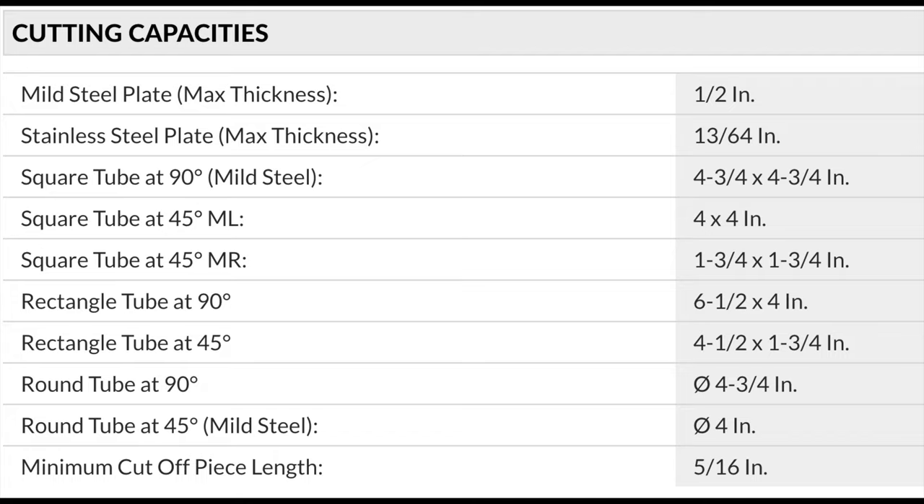Rectangular tube at 90 degrees: up to six and a half by four inches. Rectangular tube at 45 degrees: four and a half by one and three-quarters. Round tubing at 90 degrees: up to four and three-quarters. Round tube at 45 degrees: up to four inches. The minimum cutoff piece for safety — to avoid material sliding and flying — is five-sixteenths of an inch.